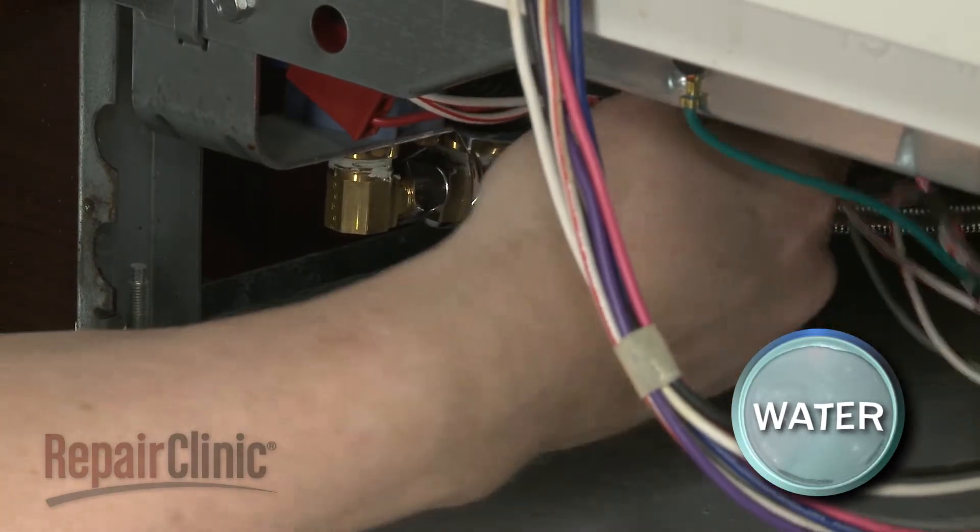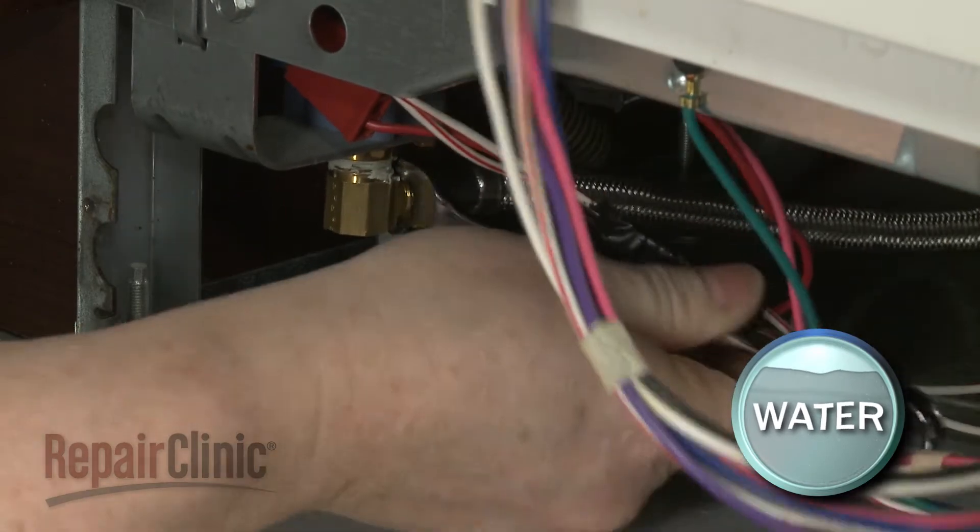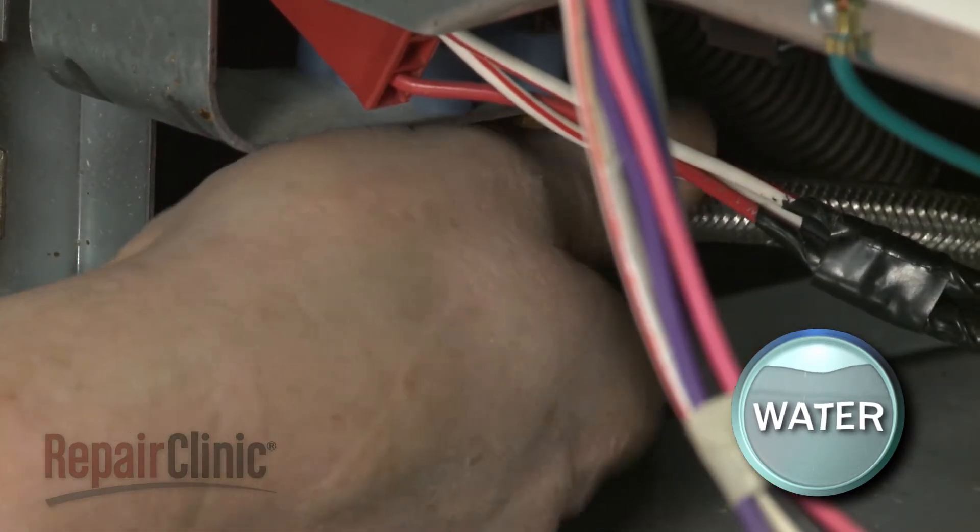Use a 1/8-inch wrench to help unthread the water supply line from the inlet valve. Be prepared for some water to spill.